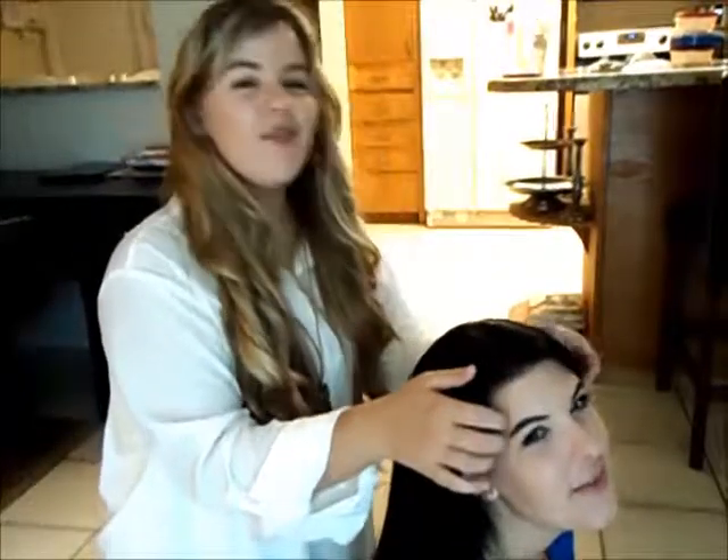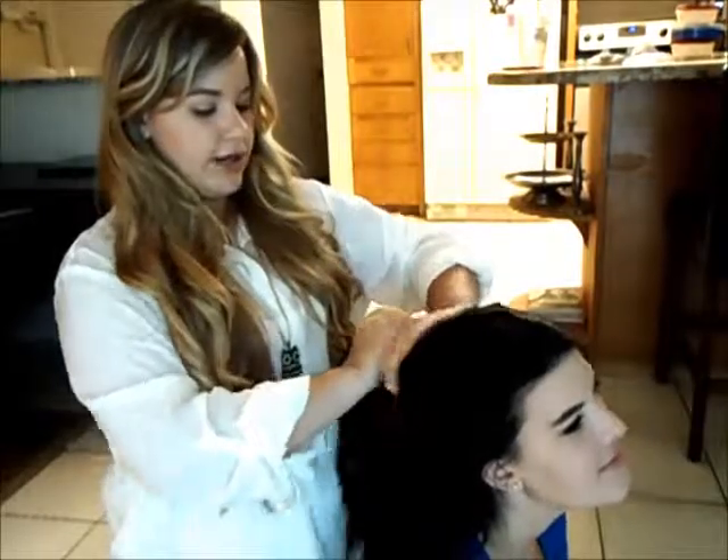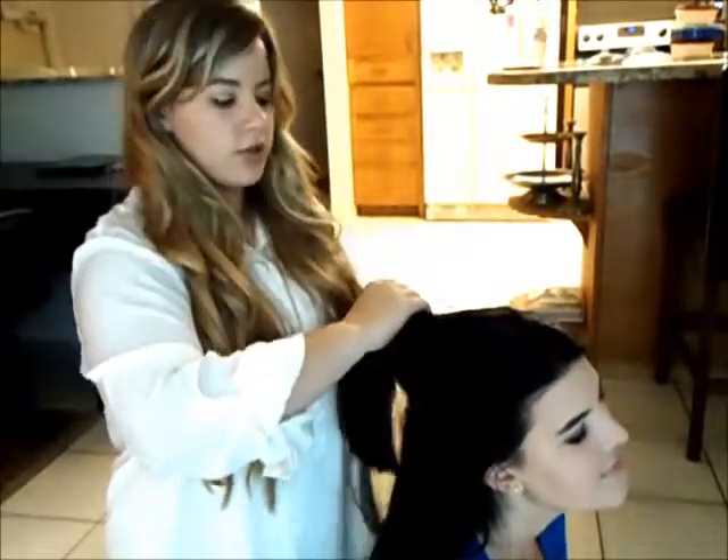First things first, you kind of want to make sure that the hair is brushed out nice and smooth so we don't have any snarls or any issues. We're going to go ahead and section off her hair now so that we can work with each section and make sure that they're nice, defined curls.